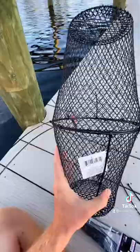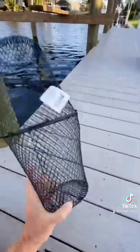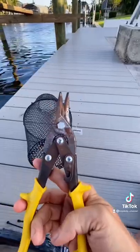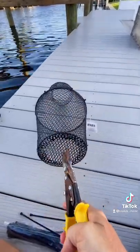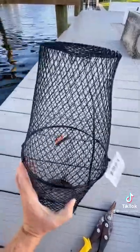We have them zip tied together now, and we can clip these zip tie ends. Next, we need to make openings on each side. For that, I'm going to use this little wire clippers — just going to clip an opening for the fish to go in on each side.